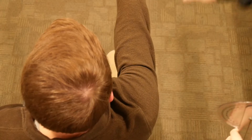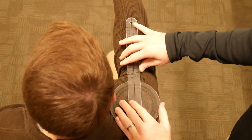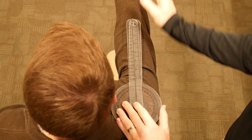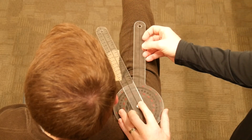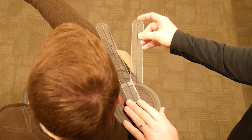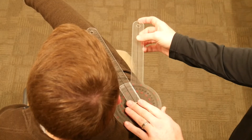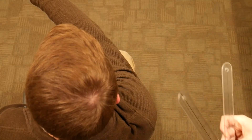Next we're going to talk about a shoulder motion that many therapists don't typically measure in the eval, but it's important to mention because if you perform impairment ratings, this measurement will be required. This is shoulder horizontal abduction. Ask the patient to reach out in front of them with the shoulder flexed at 90 degrees, place the goniometer right on top of the acromion process. The stable arm stays in line with the humerus at 90 degrees of flexion, and the movable arm follows the mid shaft of the humerus as the arm reaches across the body — you'll get a measurement of about 35 to 40 degrees, which is considered normal.